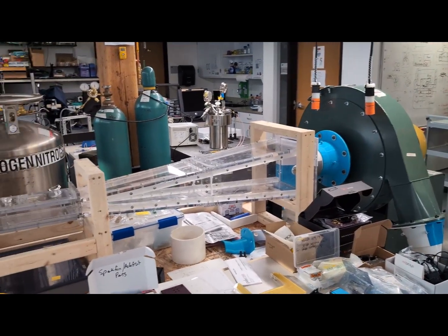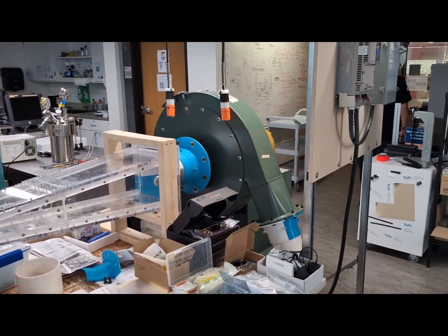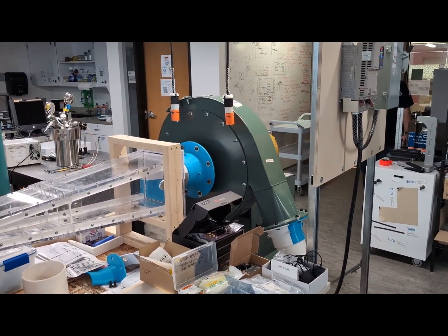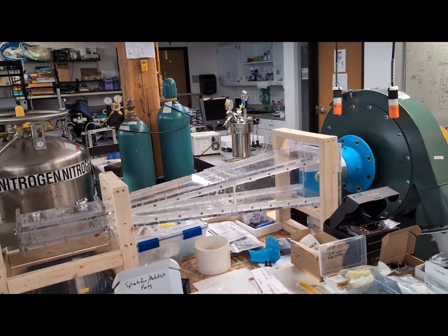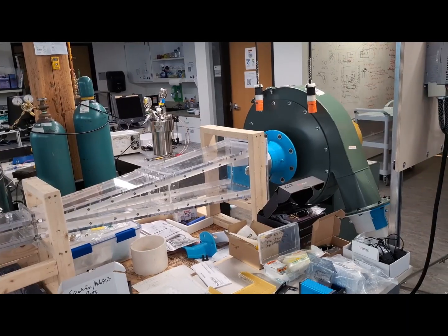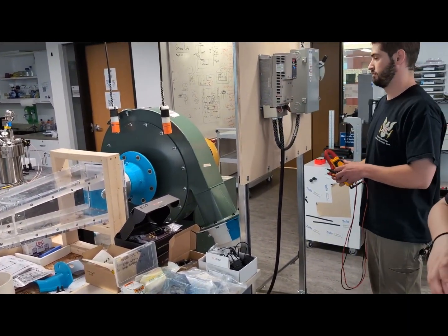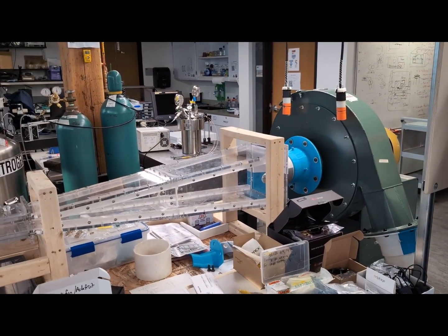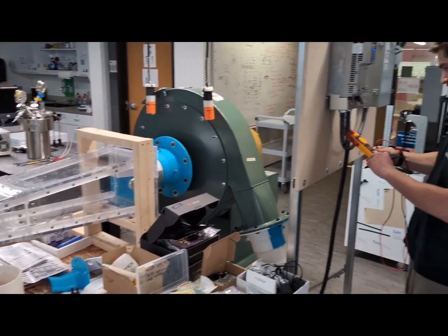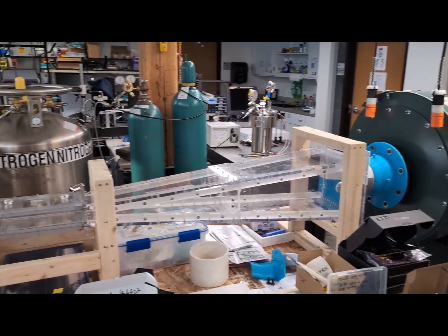That's about 30% speed. Alright, go up to 40. Now we're getting somewhere.